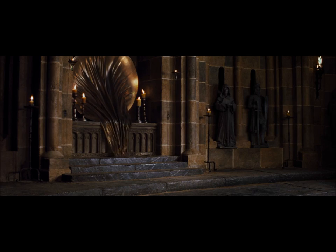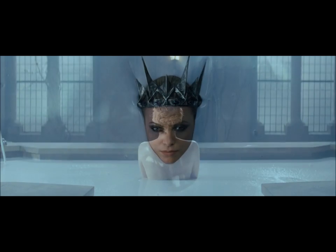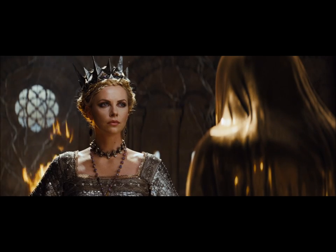Mirror Mirror on the wall, who is the fairest of them all? My queen, you have defied nature and robbed it of its fairest fruit. But on this day, there is one more beautiful than you. Who is it? Snow White.